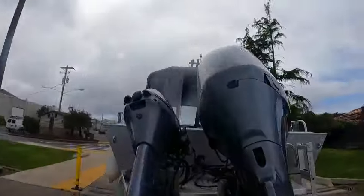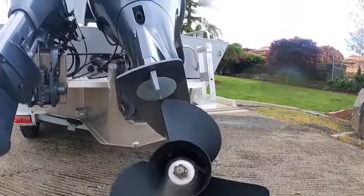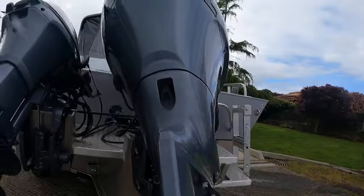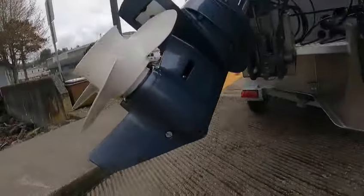Got an inline four-cylinder 150 right here — good motor for this boat. Got a 15-pitch, looks like a 15 by 15. There's your oil drain there, your P-holes there — kind of nasty isn't it — and there's your gear oil drain.